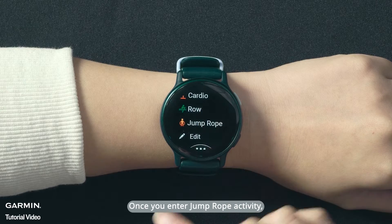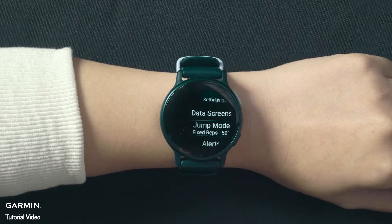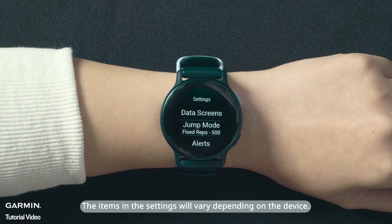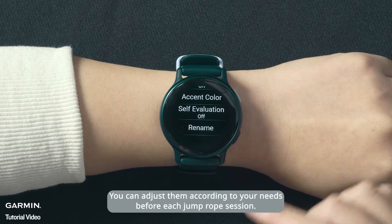Once you enter the Jump Rope Activity, you can go to Settings first. The items in the settings will vary depending on the device. You can adjust them according to your needs before each jump rope session.